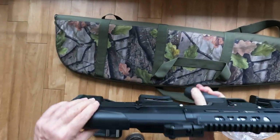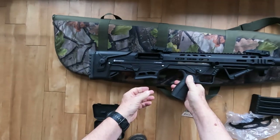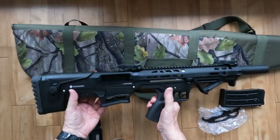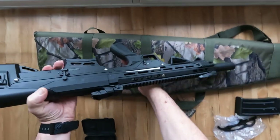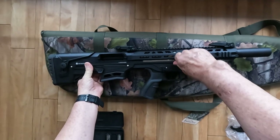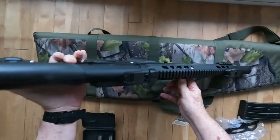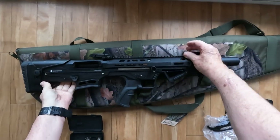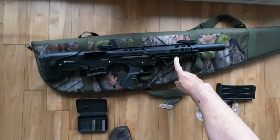It has an ambidextrous safety and an ambidextrous charging handle, which can be swapped over to either side.